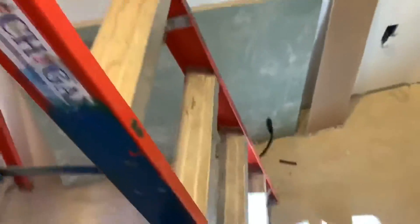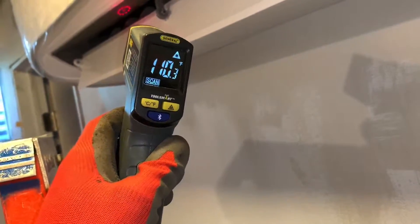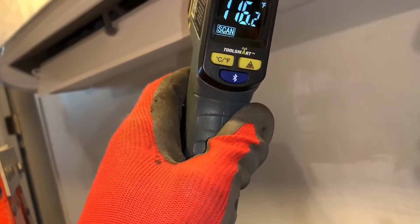Let's get the final temperatures and pressures, and I'm gonna close this video off. So 113, 114 — we are good, on our way.